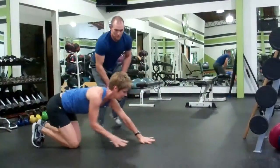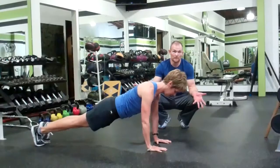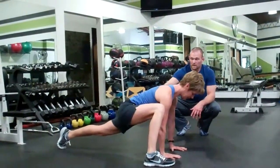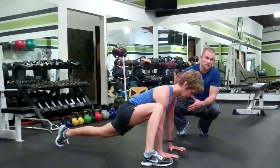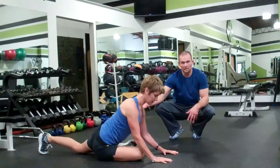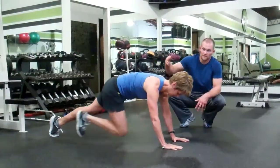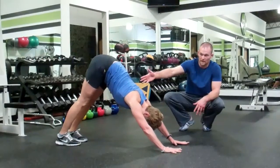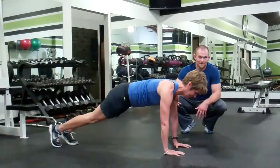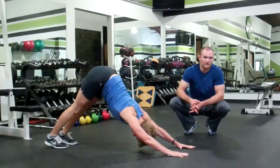After that we're going to shift into the push-up position and do a little sequence. First is a spider-man stretch — step one foot up all the way to the outside of the hand, keeping that back leg fairly straight to open up the hip flexor. Then shift into a pigeon stretch, folding that leg under, keeping the back leg as straight as possible and not shifting too much side to side. From there shift back into a downward dog stretch for the calves, then do the whole thing on the other side. Anywhere from 3 to 5 times per side is plenty.